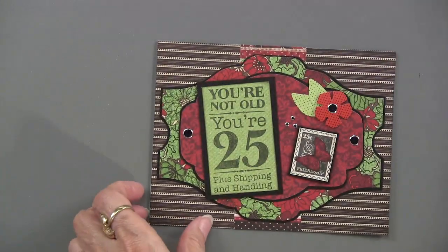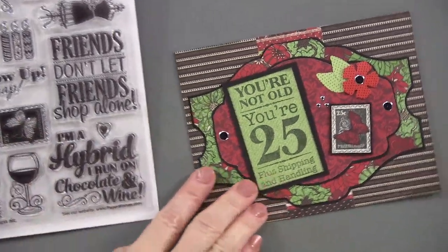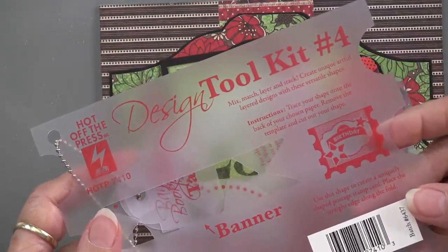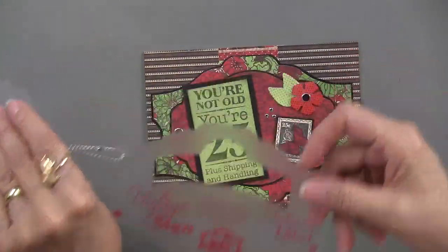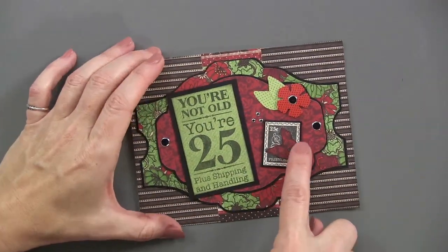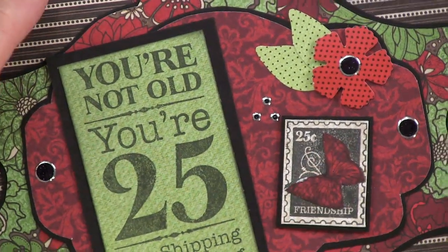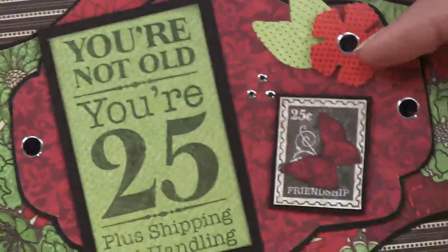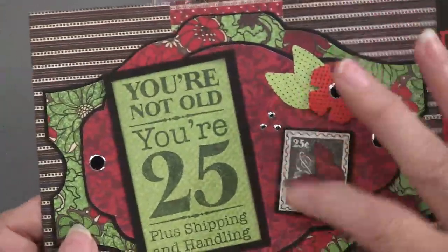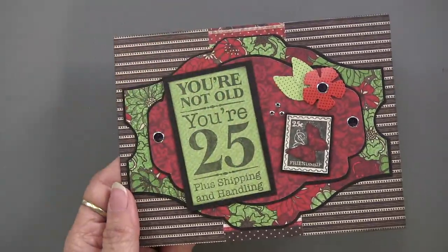Here is the 'You're not old, you're 25 plus shipping and handling' card. The large greeting is at the bottom, plus there's a little stamp greeting used right here. This is placed on layers using the design toolkit number four — you can see that shape right here. What I like is that the image was stamped once, and then a couple more times on different colors of paper and cut out, so that butterfly is cut out from a different color of paper — it wasn't colored. Black jewel dazzles are used, and that little flower comes from the 22 red paper flowers. Just pop it out and foam tape it on.